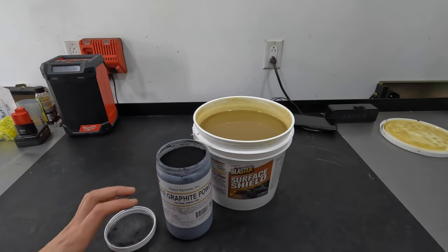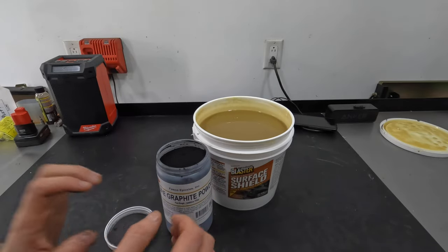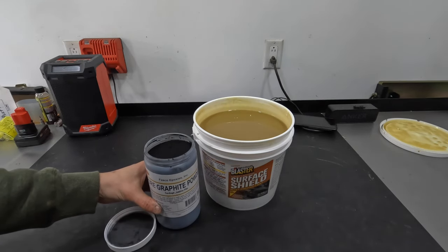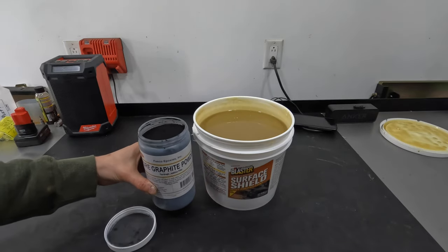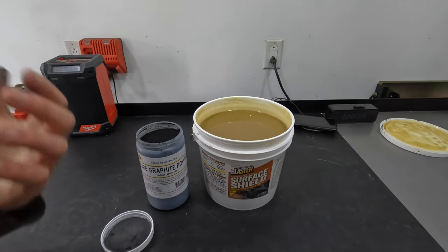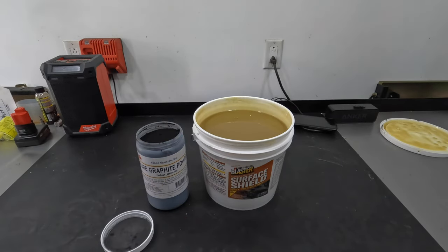The way we're actually going to do this is with graphite powder. You can buy this on Amazon — I'll have a link down in the description. People in the undercoating industry that make black products literally told me this is what they use to make their black version versus their clear version. They have the exact same formula; the black version just has graphite powder in it. That is literally it.